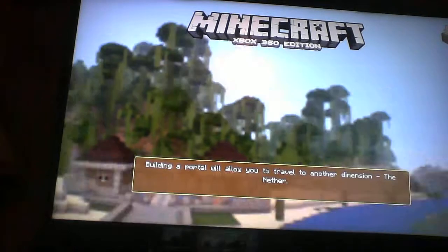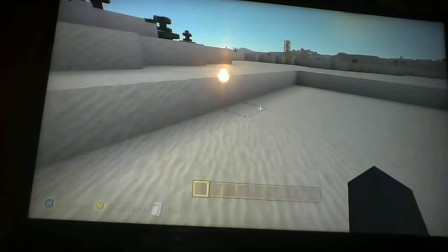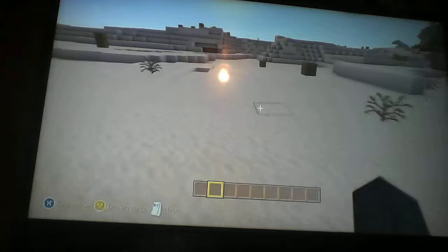Hey, this is Hollowcracker. I'm gonna be showing you a couple of things. I haven't been on in a while, sorry if I mess up or something. First thing I'm gonna be showing you is how to make a walk-through painting.